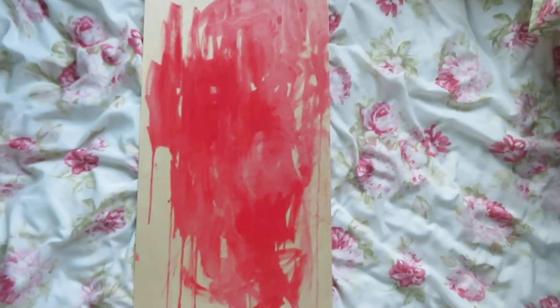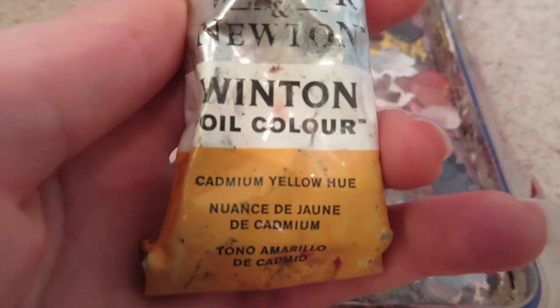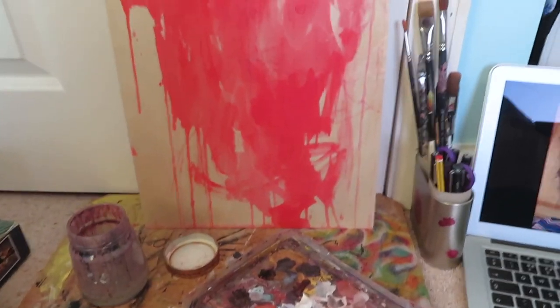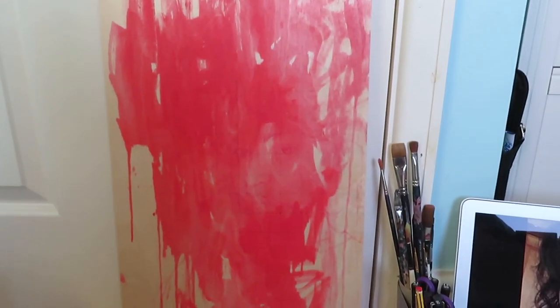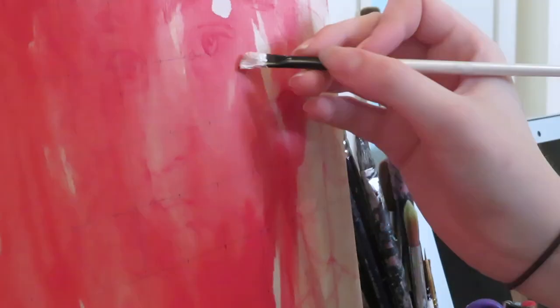Hello, welcome to the video. I'm painting a self-portrait in oil paints on a plank of wood, because I like the look of the wood. I've already pre-splattered it with some red-orange kind of paint.